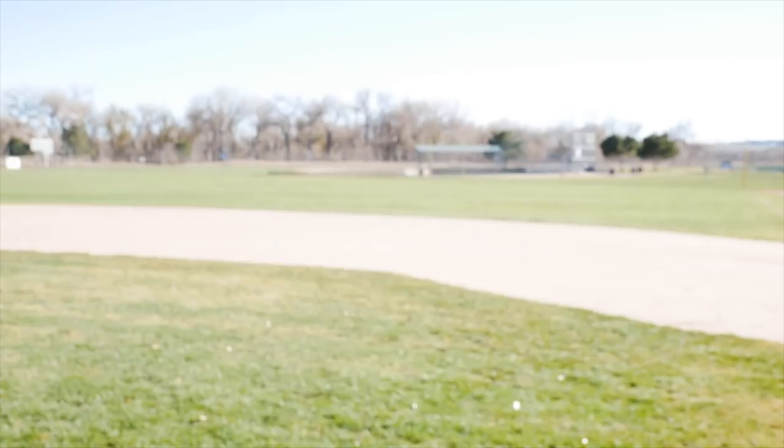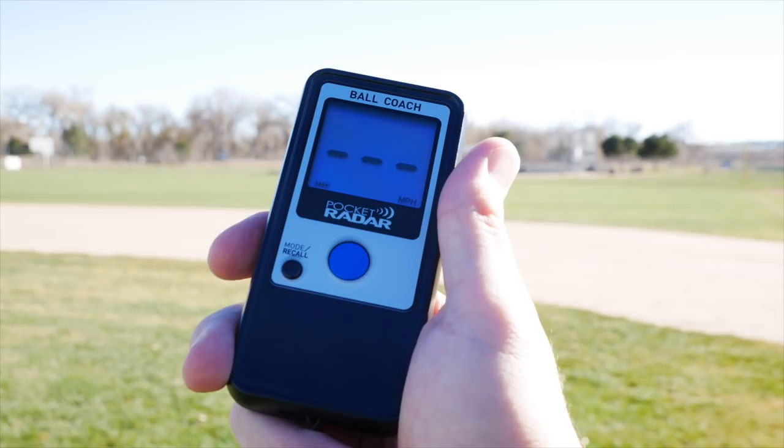This next one is really a hidden gem — it's used by the majority of Division I universities as well as the majority of professional baseball organizations. This is the Pocket Radar. When I say pocket, I literally mean it — it is pocket-sized, smaller than my hand. This is their Pocket Radar Ball Coach, and this little device is accurate when used properly to within plus or minus one mile per hour. This is the most expensive of all these tools, but it's also the one that can probably help you the most. A lot of people think radar guns are just for pitchers, but pitching velocity is really just one component of a device like the Pocket Radar.